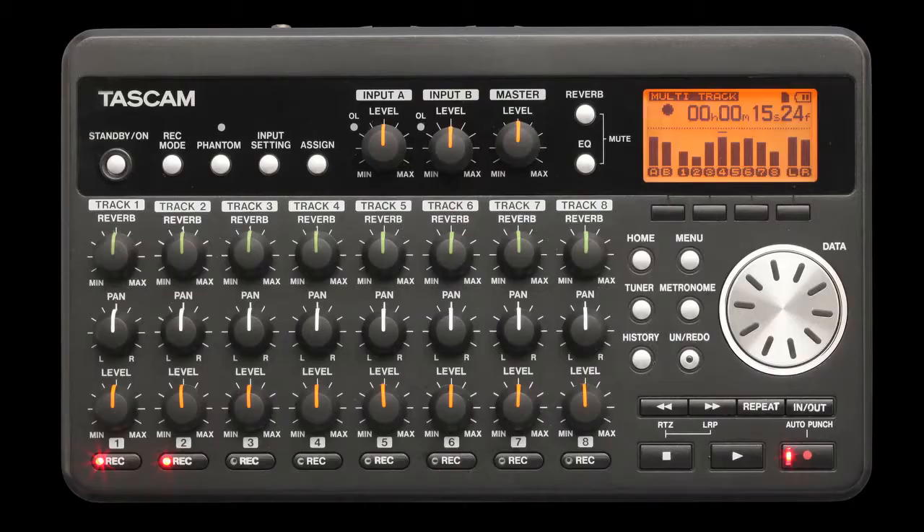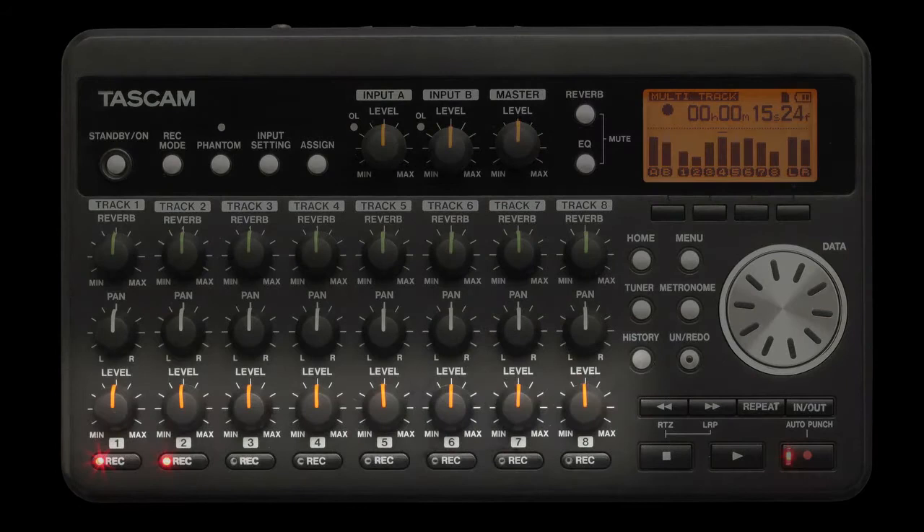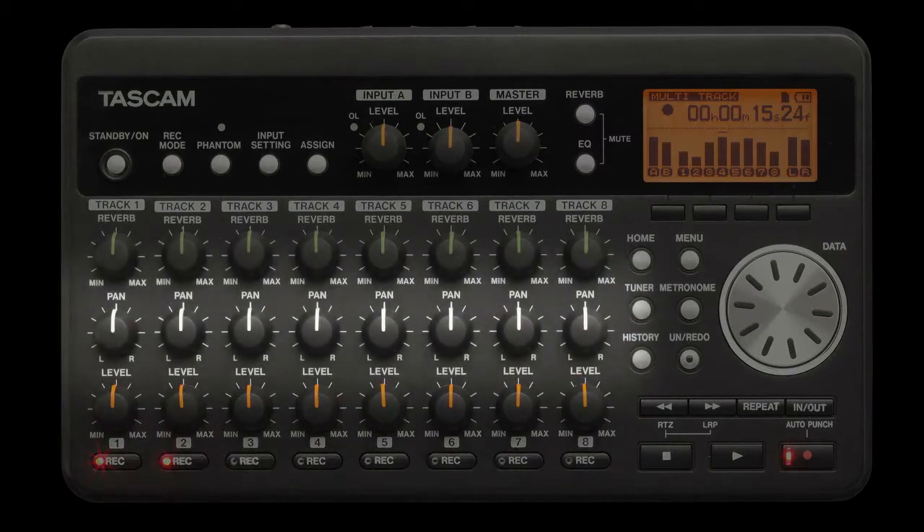Record an album in your bedroom. You don't need to struggle with complicated recording software. Each of the eight digital tracks has its own EQ, dedicated knobs for volume and pan, and built-in reverb.